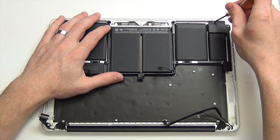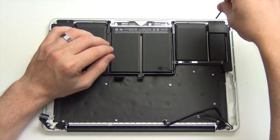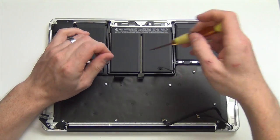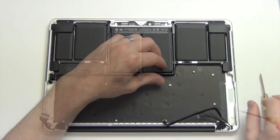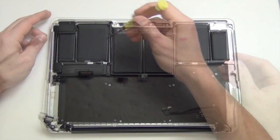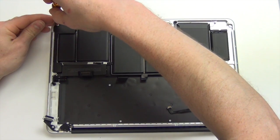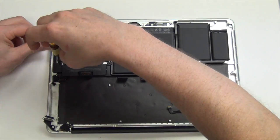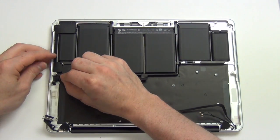Remove the Torx screws from the right speaker assembly. Gently separate the speaker cable from the casing and remove the speaker assembly. Now remove the Torx 5 screws from the left speaker assembly and take it out.